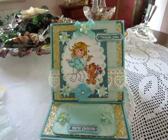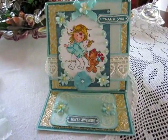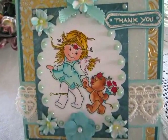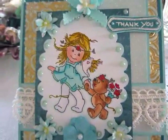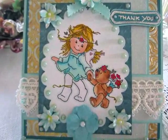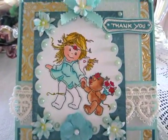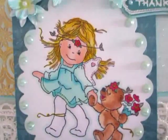This easel card is so nice. I love this image. This image is from Bildmahner, Little Winged Friends on the Walk. So sweet.